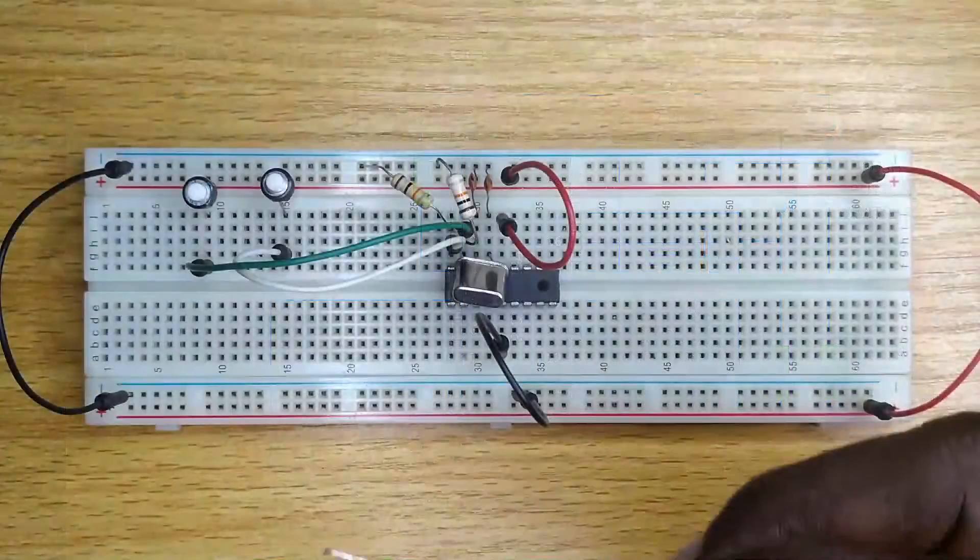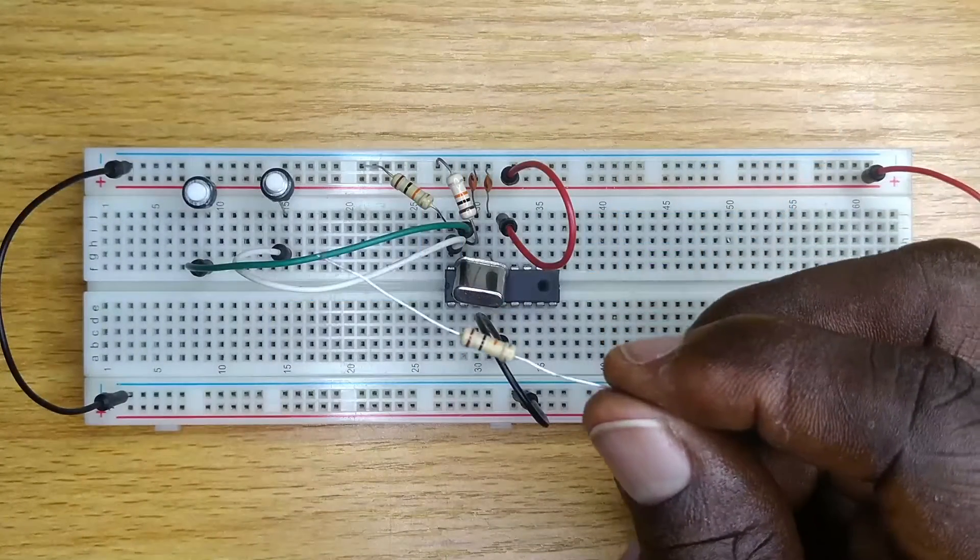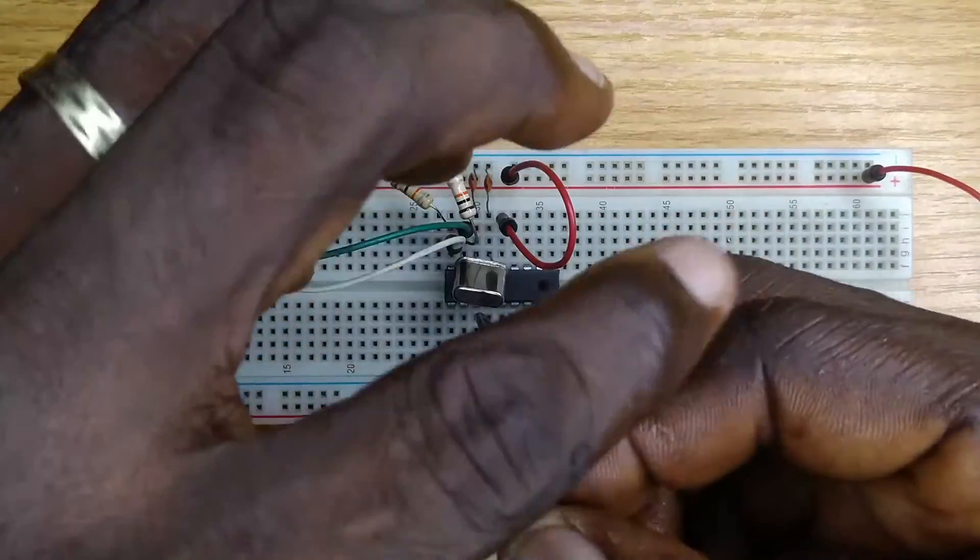Connect another 10 kilohm resistor between pin 4 of the microcontroller and the positive power supply line.